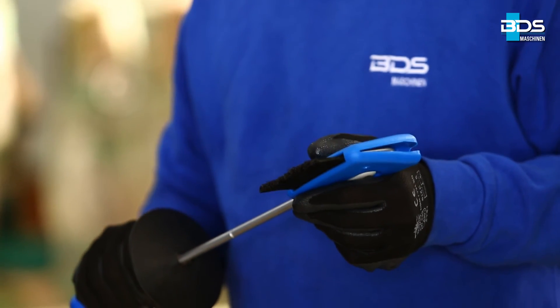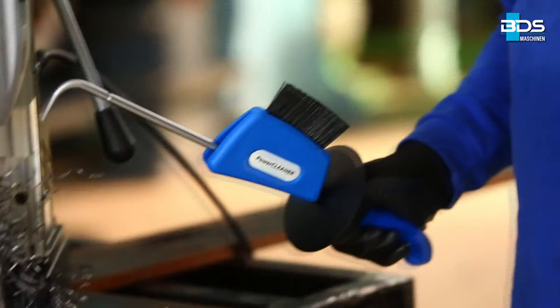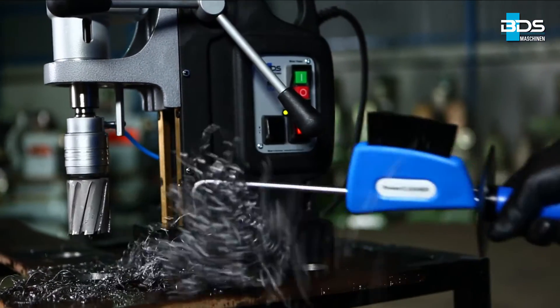First, pull the brush head back. Then, turn the brush head and lock it at the end. Now, with the help of the hook, you can remove the metal swarf from the cutting tool.